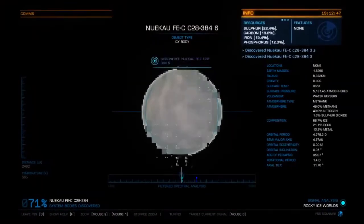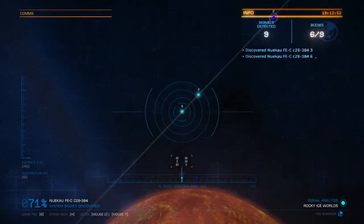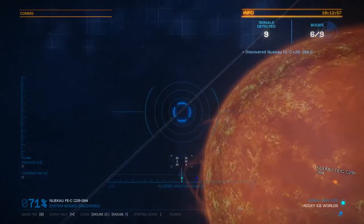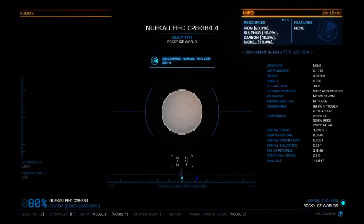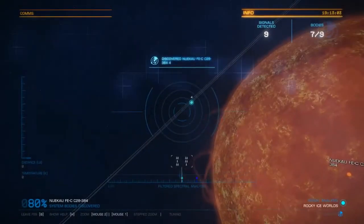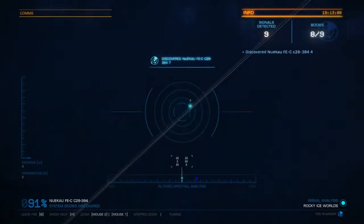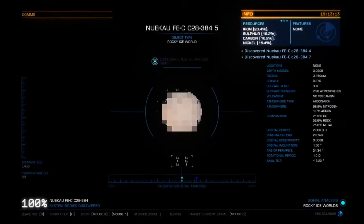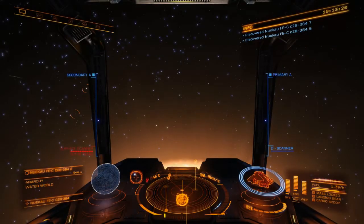Zoom out and take the next one — a nice body. Now we've discovered six out of nine bodies, so let's look for the others. There's something — tuned to the correct frequency, zoom in — it's a rocky ice world. And here's another one, an icy body. And one more — there it is, click. That indicates we are done. That's pretty much all there is.